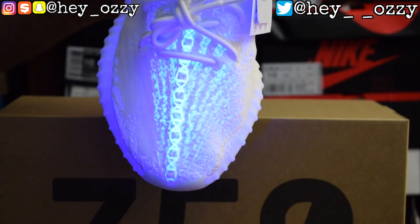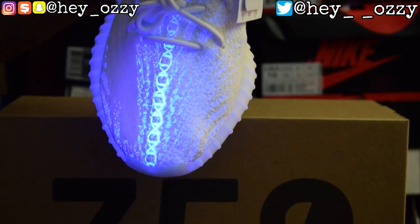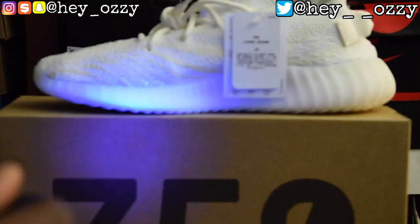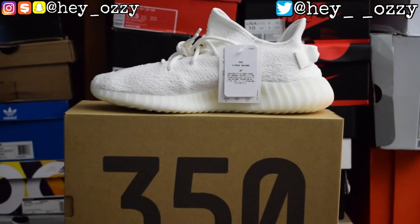The UV light shows you all the detail. The shoes actually have white stripes on them — it's just hard to see because it's triple white, so it's all white on white. It's pretty cool. There you go — I'm going to zoom out real quick.